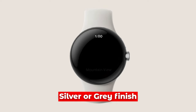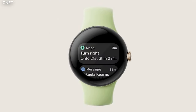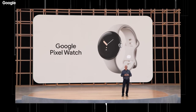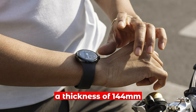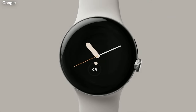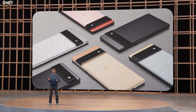We know it is coming in silver or grey finish, though no clues as to other colors. Google confirmed that the watch will utilize proprietary bands, implying that one won't have access to a third-party watch band. From the leaked prototype, the watch was reported to have a 20mm band, a diameter of 40mm, a thickness of 14.4mm, and a weight of 36 grams — a clean and minimalist smartwatch aligning with the design language of other Pixel devices.